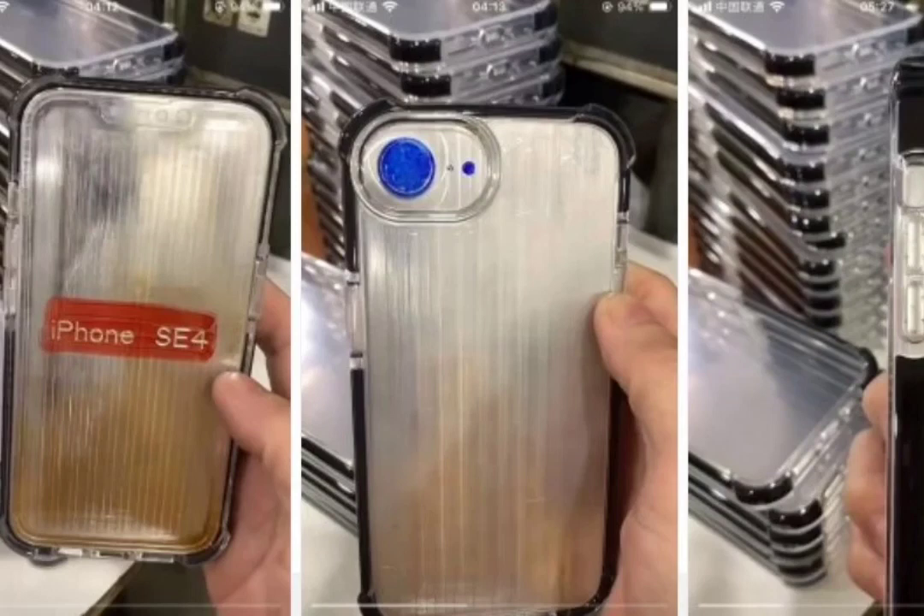Leaked images of phone cases are often the first confirmation of a device's design. This is the case with the next-generation iPhone SE. The leaked dummy case unit reveals that the iPhone SE 4's design will indeed be similar to the iPhone 14.